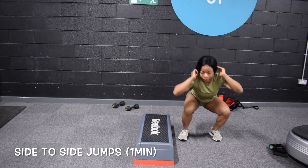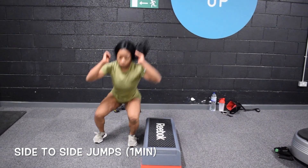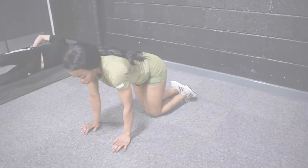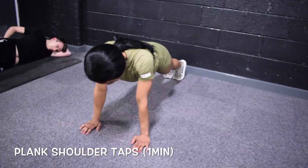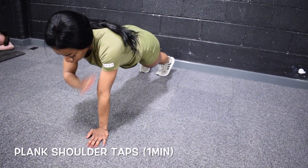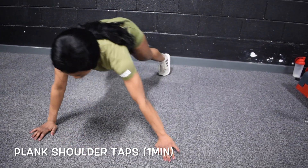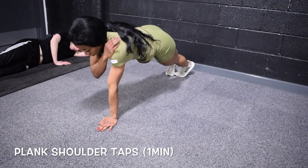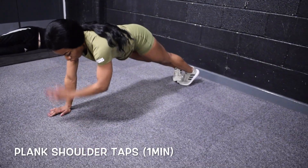Now moving on to the final exercise — ladies and gentlemen, if you want to tone your upper body, especially your arms, this is the exercise for you. What you're going to be doing is going into a plank position and moving from one side to the other, and while you're doing that, just tap your shoulder and go back straight to a plank position.